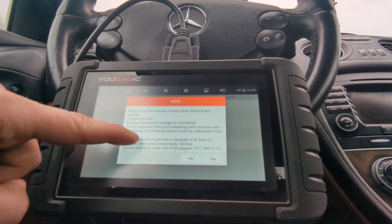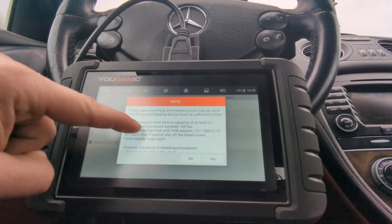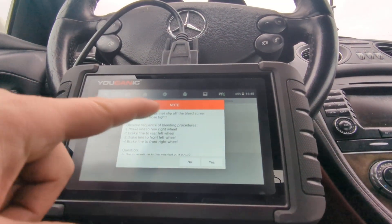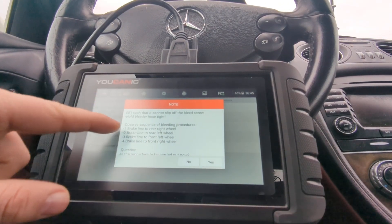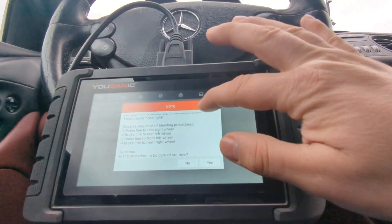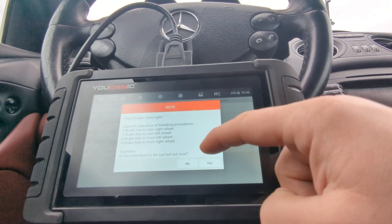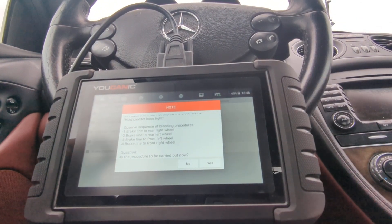Press OK and follow all these instructions very carefully. You're going to start with the rear right wheel, then rear left, front left, and front right. So you're going to bleed the brakes in that order as you run the SBC pump, bleeding one at a time.